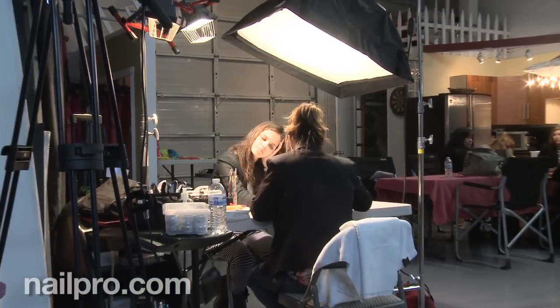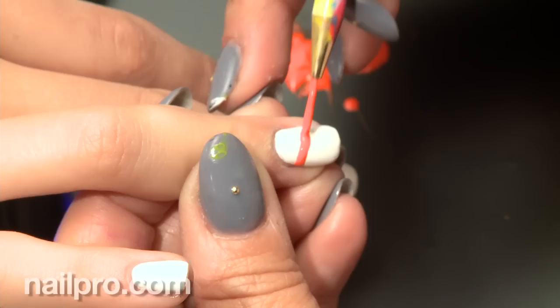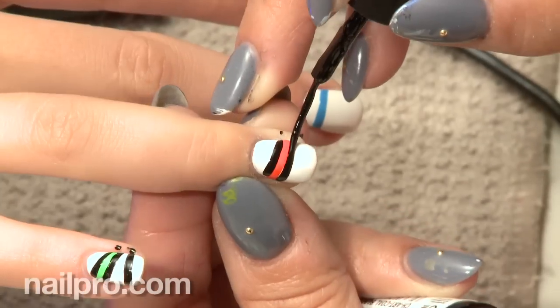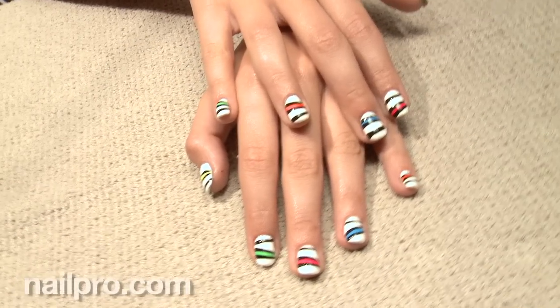Thank you so much to Jolene for coming and doing all these wonderful neon looks for us. It was such a fun day — the whole shoot was so bright and sporty and summery. I think you did a wonderful job. Thank you so much for having me. I had a blast the whole entire day. To date, it was definitely one of the most memorable days of my career.